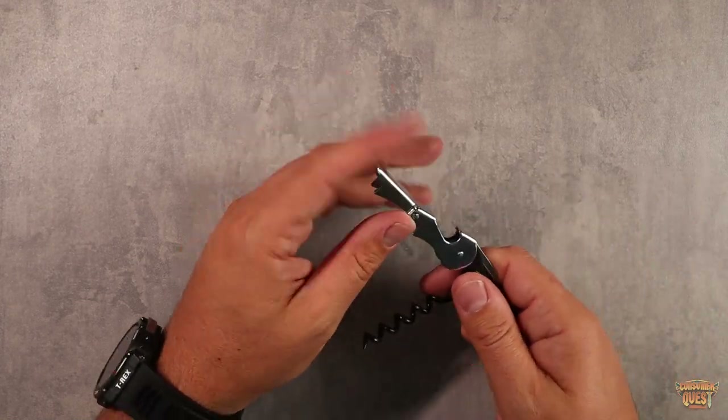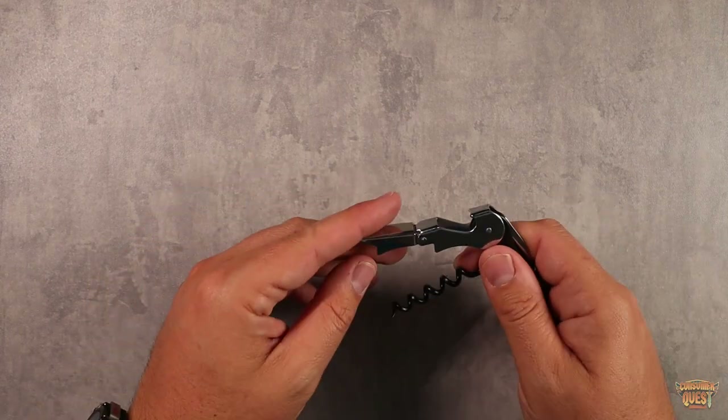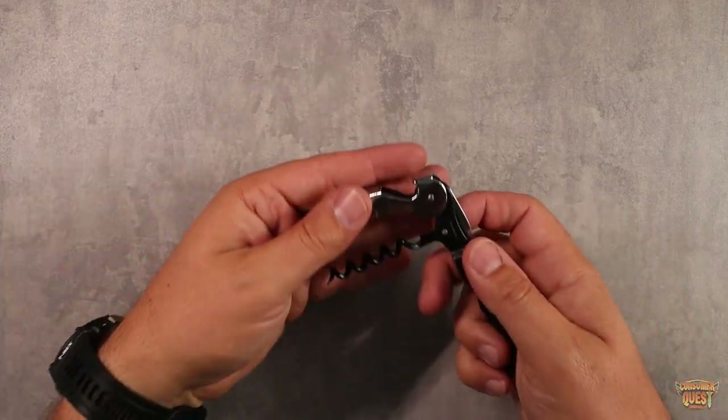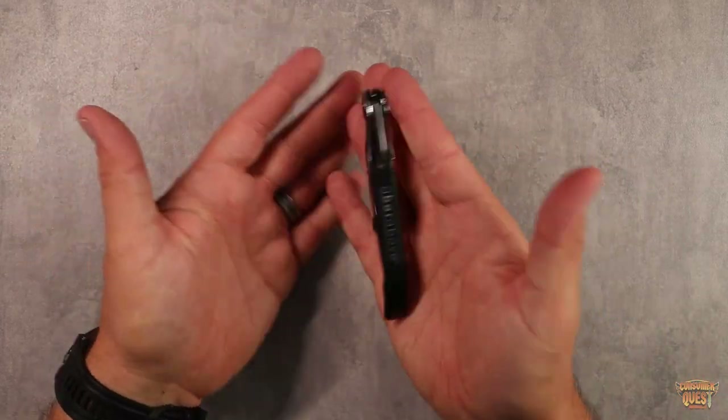Once you get that in, you have a two-stage cork remover. You put the first stage on the edge of the bottle, then flip the second stage down to fully remove the cork from the wine bottle. Very compact, very lightweight, very easy.